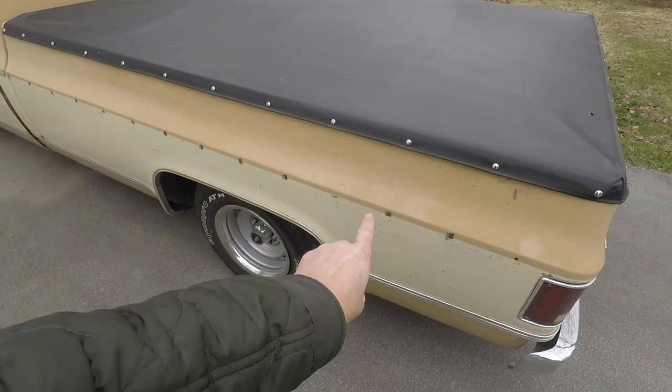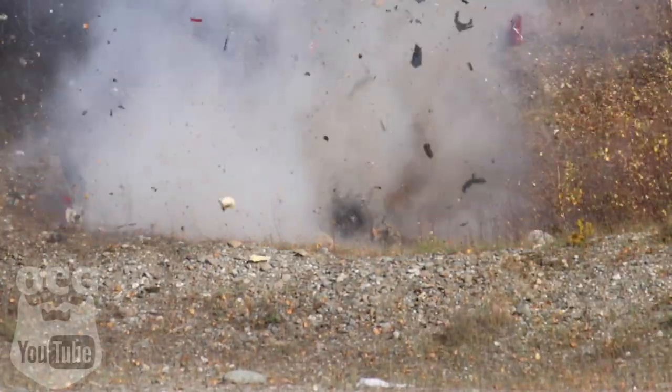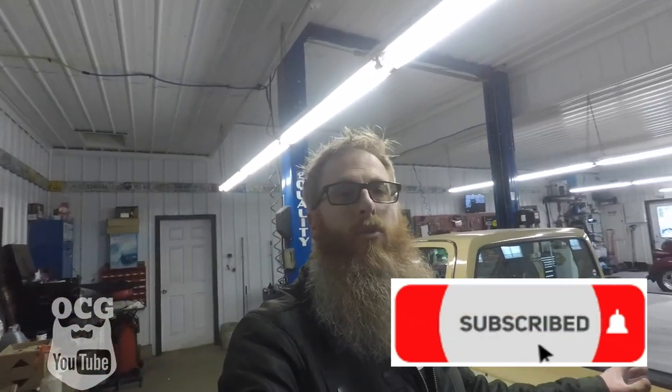Hey guys, welcome back to the channel. Tonight we're gonna get some trim - not for my hair, for the truck. We've made it back out to the shop after supper. One of the projects we're gonna work on tonight is showing you the new trim that I got for Dale. It's not new, it's old - we're gonna make it look like it belongs on this truck.